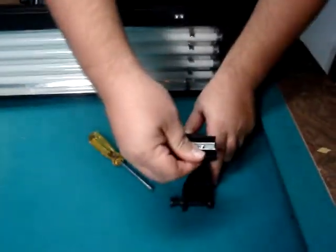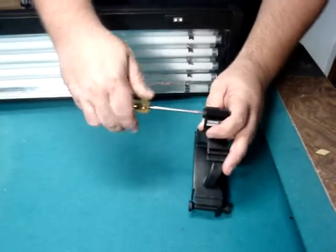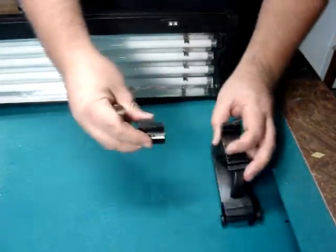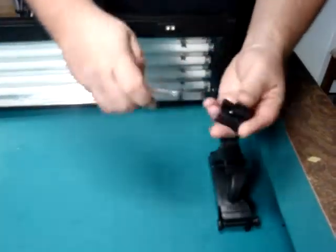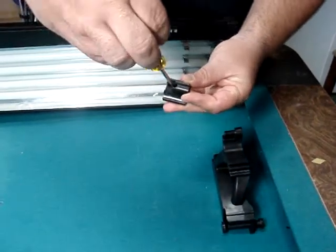This is the pivoting head at the top. First loosen the screw — the set screw on the end. Remove the head. Here you'll see the silver screw on the inside. This needs to be loosened.